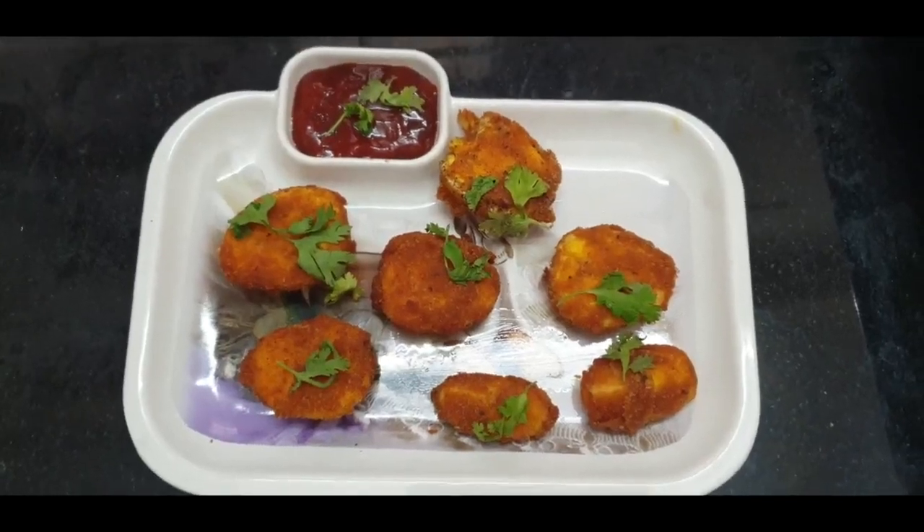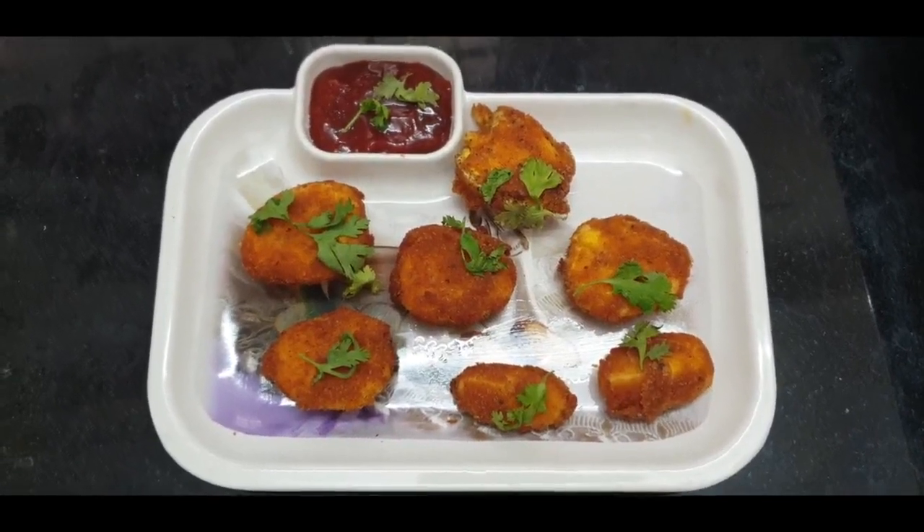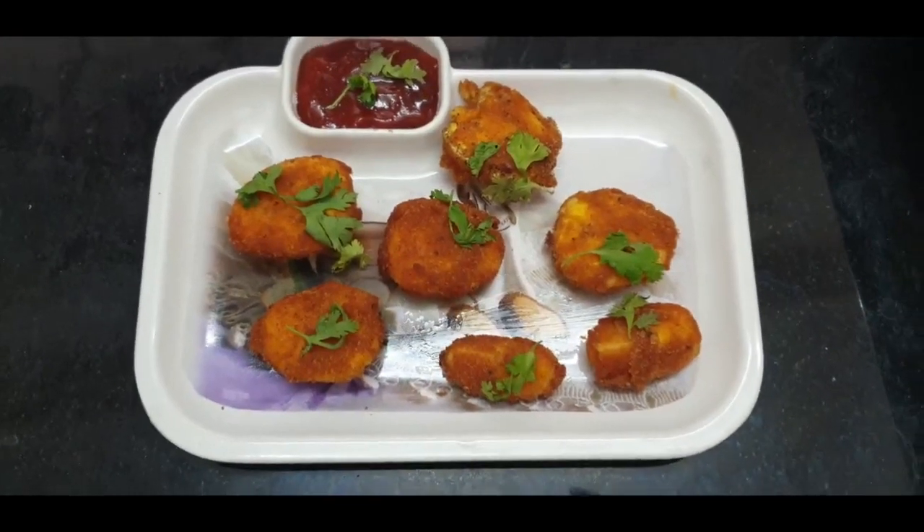Hello viewers! Welcome back to my channel Sandeep's Kitchen. Today I am going to make the egg recipe — Boiled Egg Pakoda.